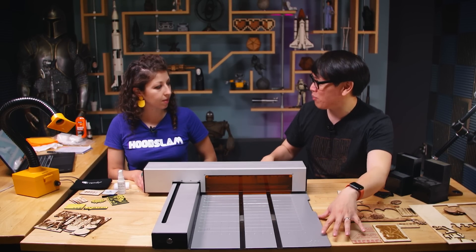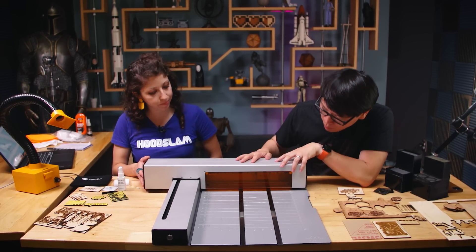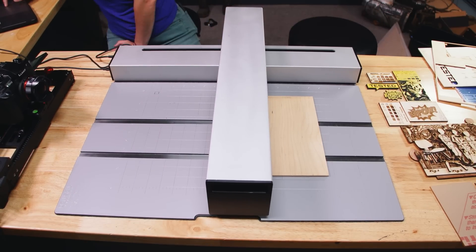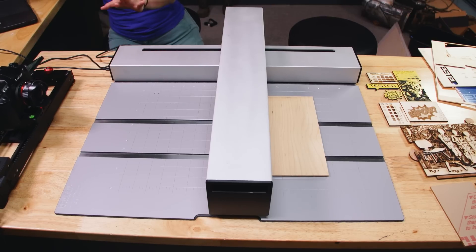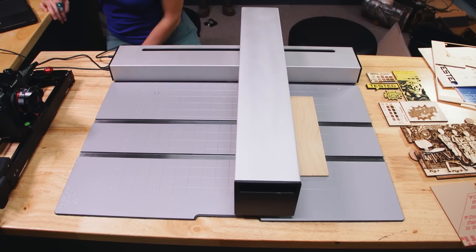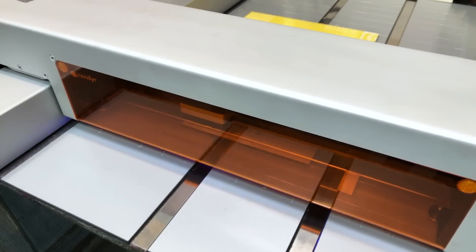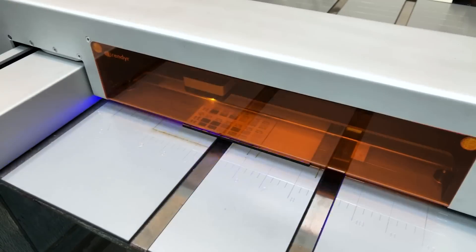The way they're able to accomplish this design is because they're using a diode laser, which is different. When we first got in contact with them, I was like, 'Where's the tube? Where are the mirrors?' Machines like the Glowforge or Full Spectrum Laser Muse have a CO2 tube embedded in the design, and a system of mirrors bounces the laser to where the head is. For a diode laser like this, it's similar to what you'd find inside a Blu-ray player — it's on the visible light spectrum, a blue laser. The actual laser head cartridge is pretty small — all the power of the machine is inside that little thing. So instead of tubes and mirrors, you can fit a lot more into this compact form factor.